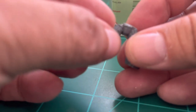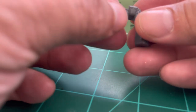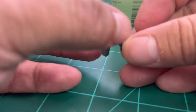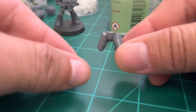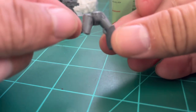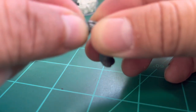You'll have to play around a little bit to find the correct position and the new pose you want to give the model. This is one of the advantages of working with the goo I've created compared to other adhesives.